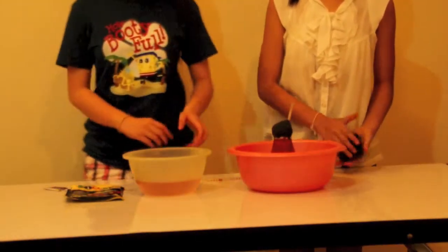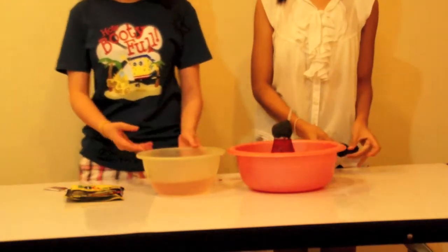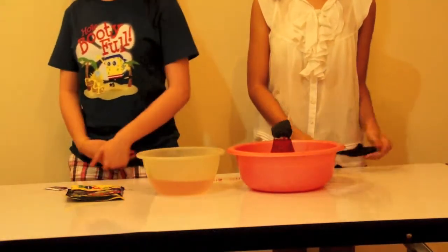And so now we're done showing you. Our class made the homemade thermometer today. Thank you!